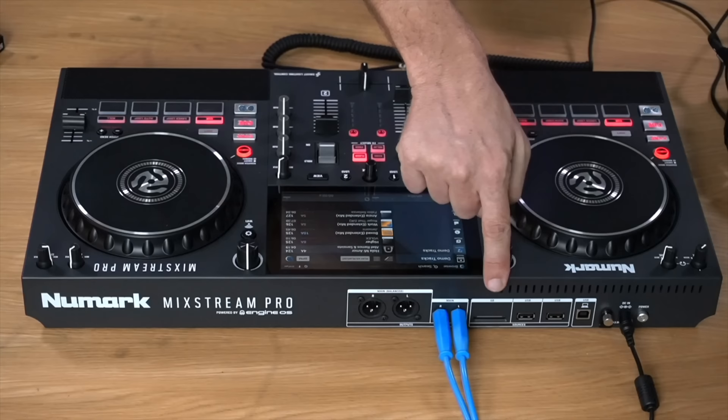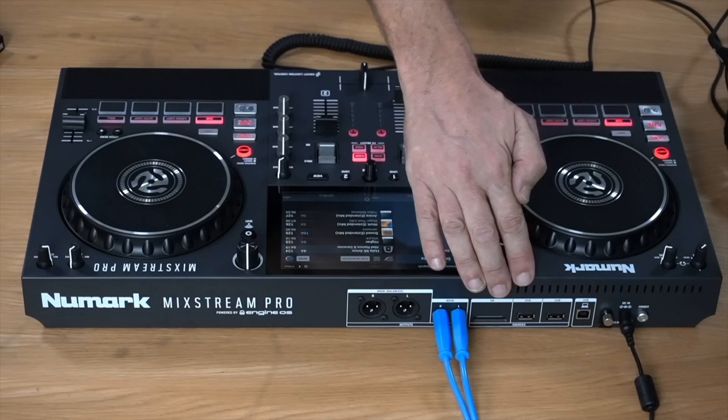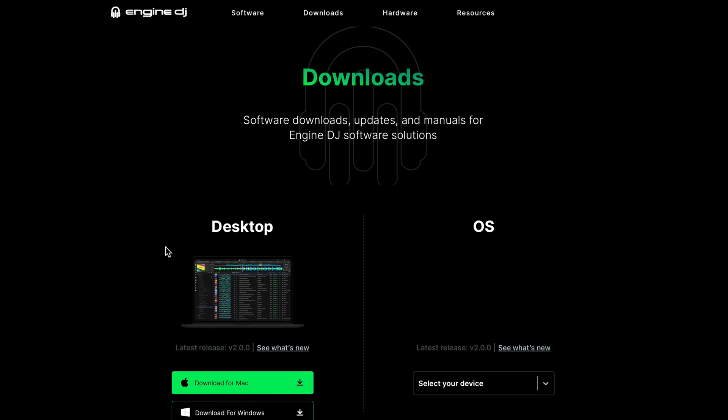Around the back of the unit you can plug in USB drives or an SD card. The SD card slot goes flush with the unit and stays in semi-permanently, which I like. Whichever you use, the way you get music into it is by downloading the Engine DJ desktop app from engine-dj.com and installing it on your laptop. You can then import your music from iTunes or your hard drive, process and analyse it, and prepare it for use on this unit. You can just throw MP3s onto a drive without software, but it's best to prepare them on the desktop app.